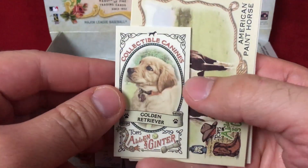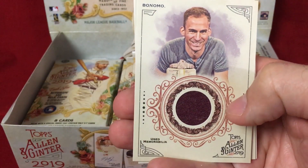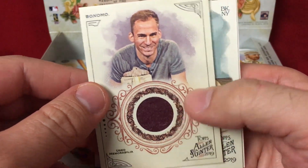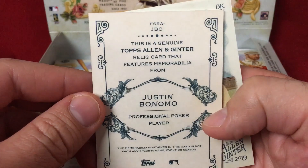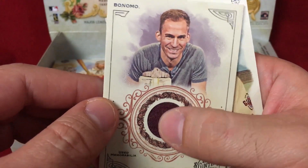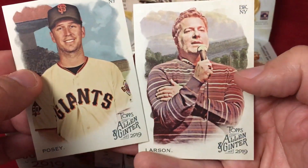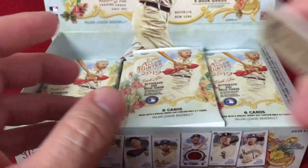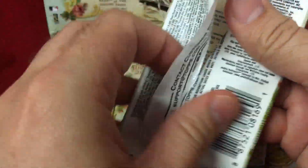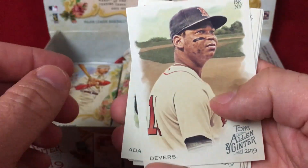It was a golden retriever card. Our first relic card — used memorabilia — is Justin Bonomo. I don't know a whole lot about him, but apparently he's a professional poker player. That's one of the things you can hit, and hey, if it's a celebrity you really like then that's pretty sweet; if it's someone you never heard of, not as sweet. But I'm happy to collect the base and less worried about big hits than in other products.